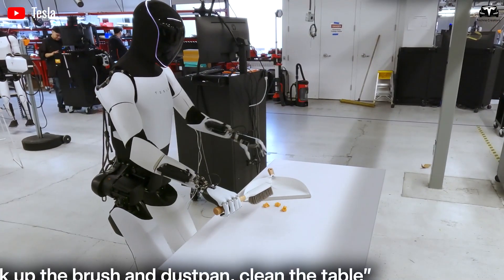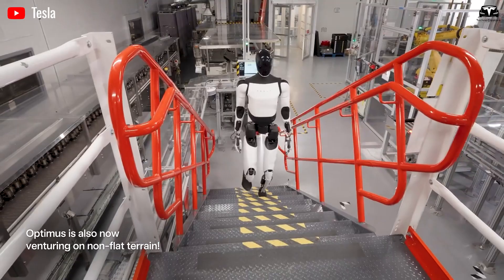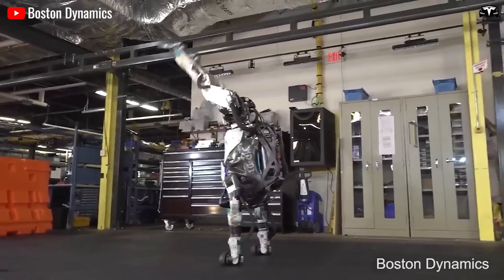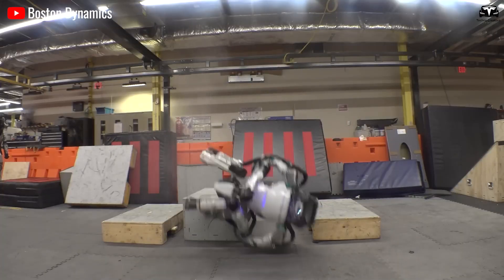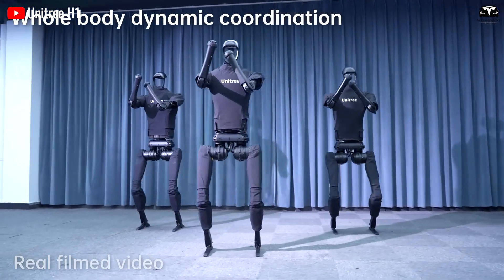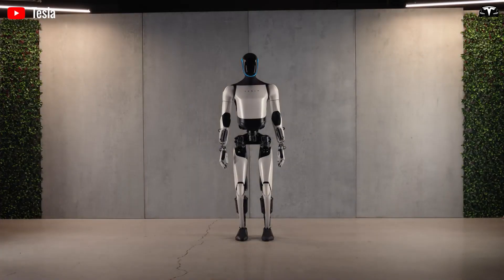No stumble, no jerky correction — just a perfect display of balance, control, and mechanical grace. For a humanoid robot, maintaining balance under unpredictable external forces has always been one of the hardest challenges. Most robots, even those developed by top research institutions, tend to wobble or fall when subjected to strong impacts.